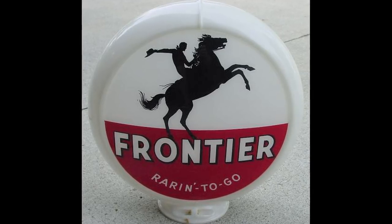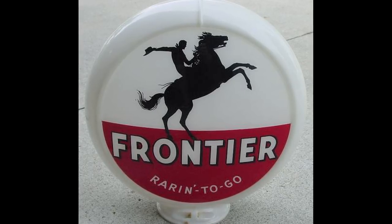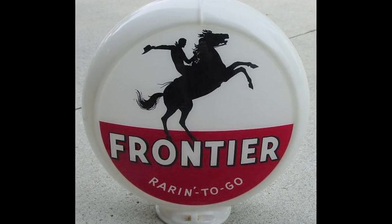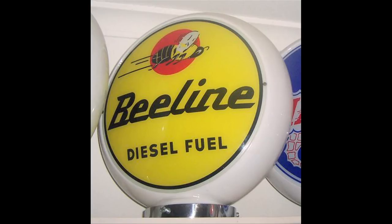I went out into the salvage yard and there were about 200 of these things just sitting there. The guy said help yourself to anything you want — take them all, I don't care. And I said I just need one. Stupid me. So I just grabbed one and left the other 200 behind, which is kind of silly because these days they go for over $1,000. I walked away from a quarter of a million dollars worth of globes.